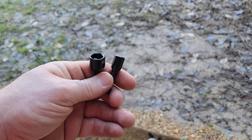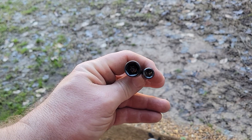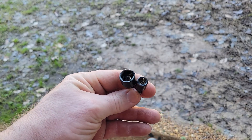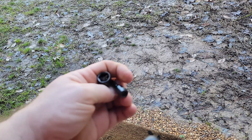Let me get these dirty and I will show you how to clean these out. I dragged them on the floor in my building and you can see all the metal shavings and junk in them. They don't shake out — it's in there.